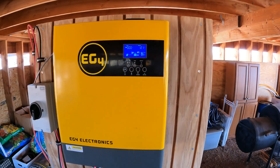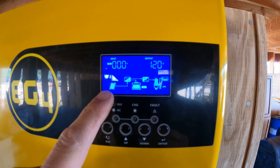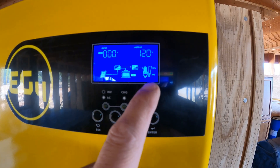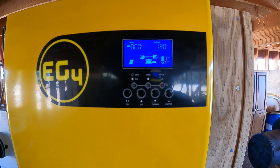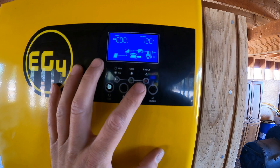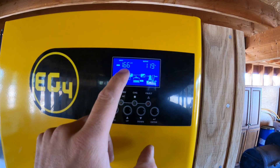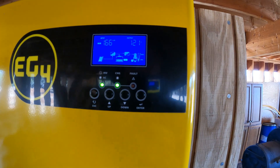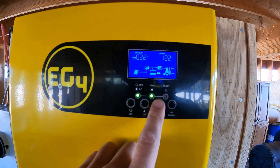Right now you can see that the panels are getting power, charging the battery, and then it's converting to AC and supplying power to the trailer, which is keeping our refrigerators running constantly. Right now we're getting 1.66 kilowatts - so like 1,600 watts. That's not bad for five panels.